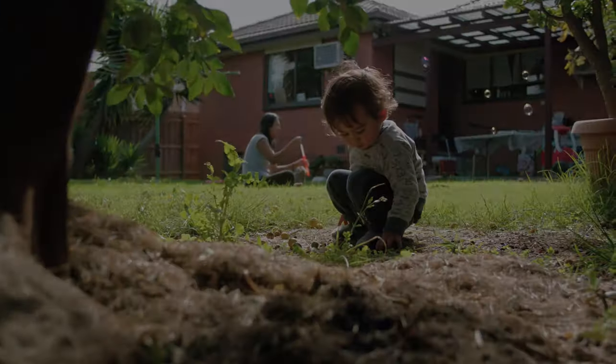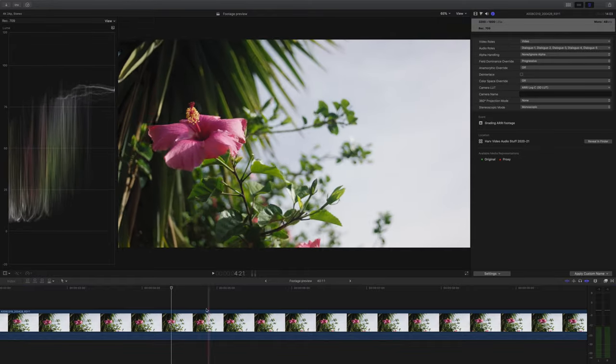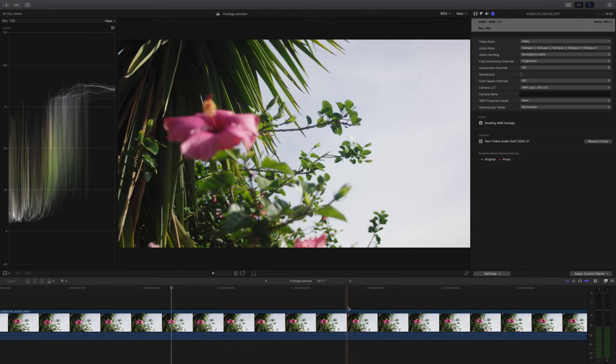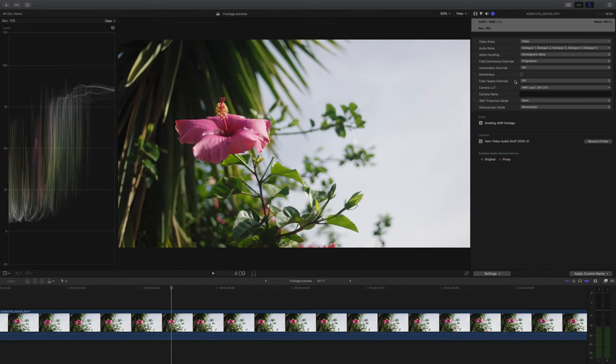Ready for another grade? Let's do it. I've chosen this clip for our second grade — it's a really simple shot, rack focusing from a flower to the background. Remember, all these shots were shot by Joel in isolation from his backyard, not cinematic location shoots.